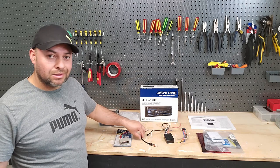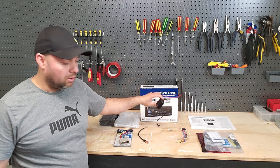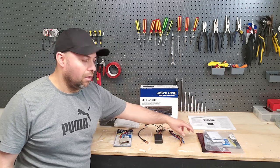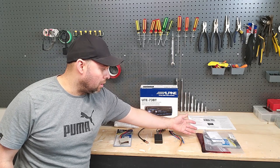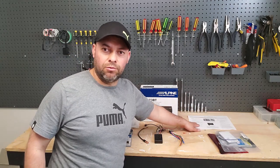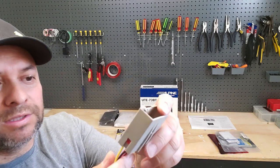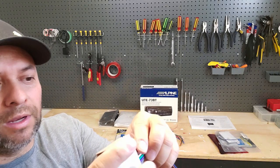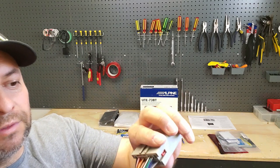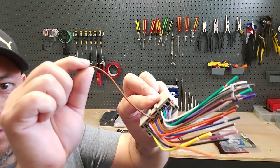We've got the adapter harness and an antenna adapter, which you won't need because this vehicle has the standard antenna end. Here's the steering wheel control adapter, the radio harness for the new radio, and a few extra items. Here are the instructions for the steering wheel controls. On the adapter harness, I plugged it in and verified — for this vehicle it lines up to a single brown wire on the harness, and that's the one I'll be using for steering wheel controls.